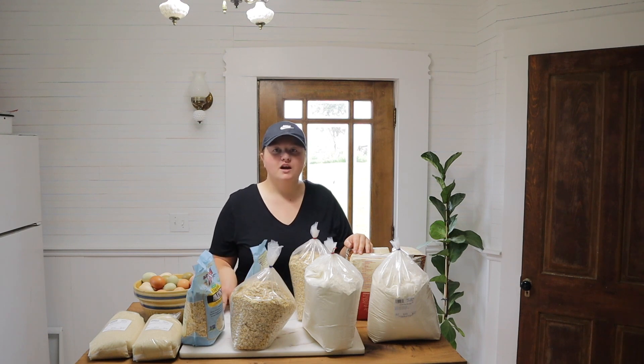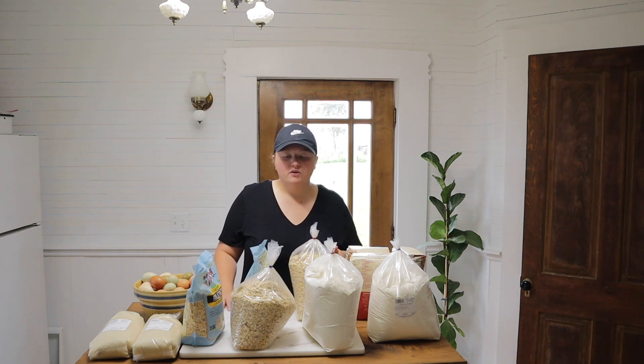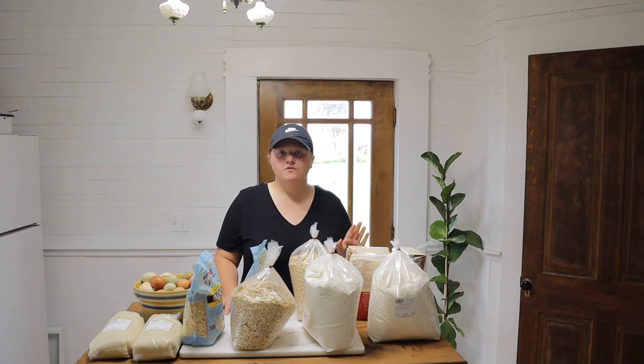Today I'm going to be vacuum canning. I used to vacuum can some flour and oats at our old house, and I think I did some rice also, but I'm not doing rice today — I don't have it on hand and we don't eat enough of it. So we're just going to be doing flour, sugar, and oats today.